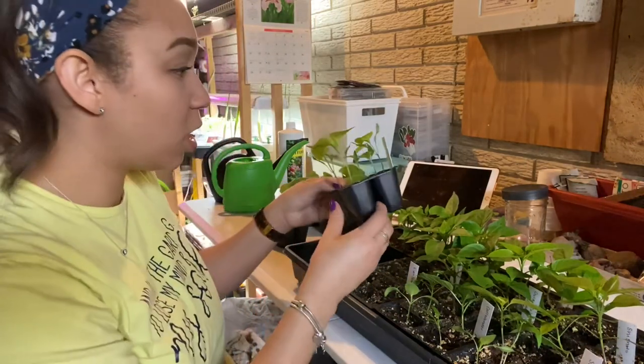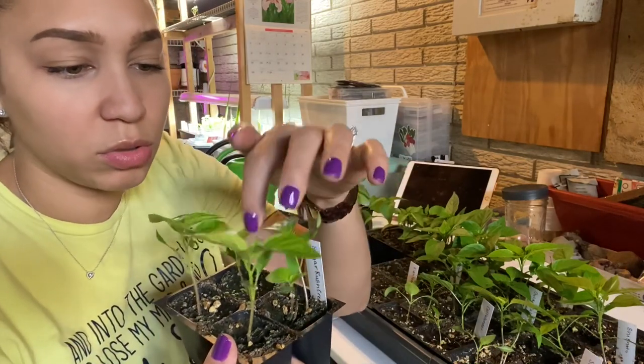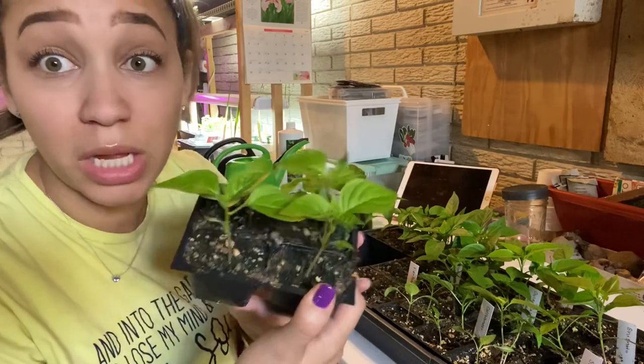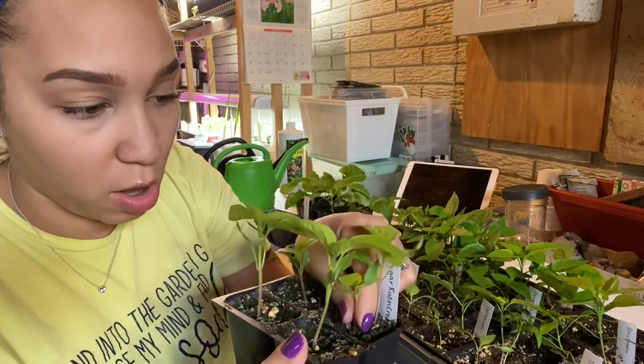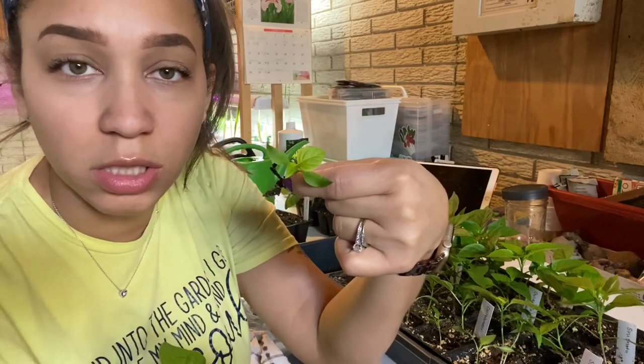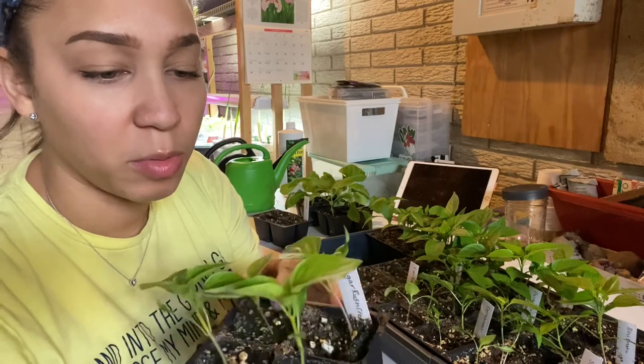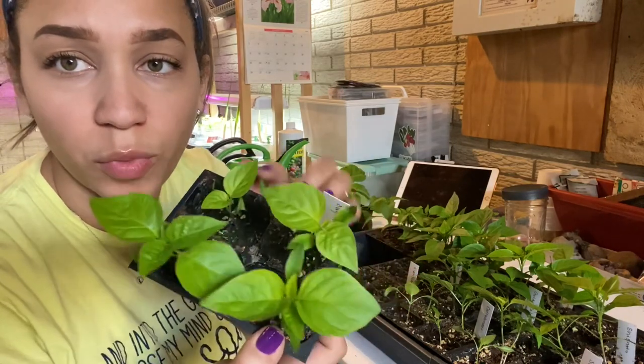This next one here is the Sugar Rush Cream. I have five sprouts, but I don't need five, so I'll pinch off the smaller guys. I'll probably only keep three of these — this third one is pretty weak, so I'll let go of him as well.